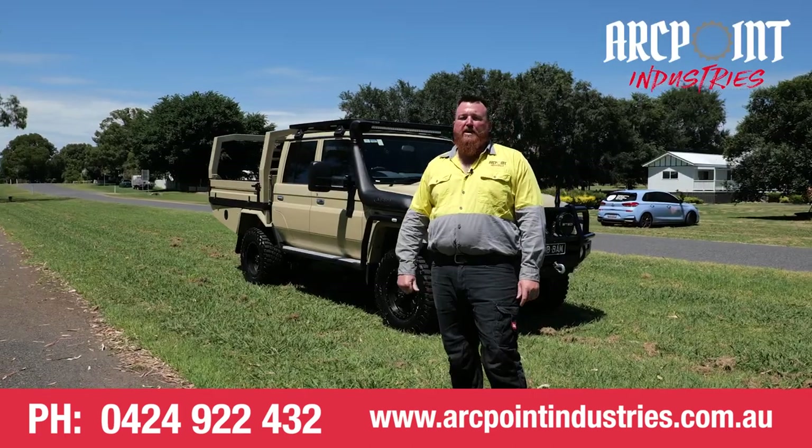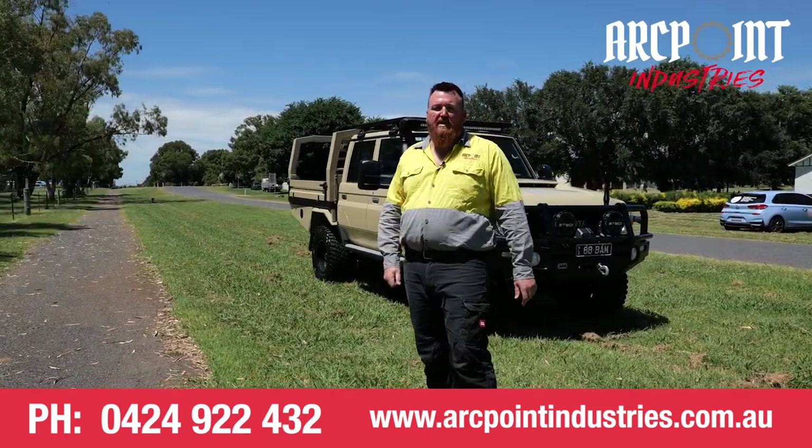If you're looking for a quality tray for your ute or something a little bit different, come and see us at OffPoint.